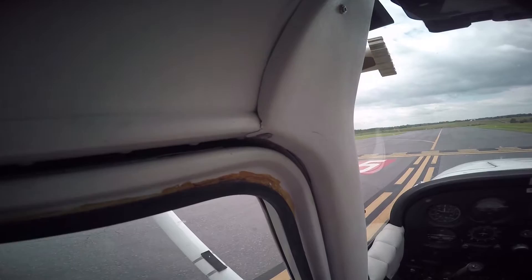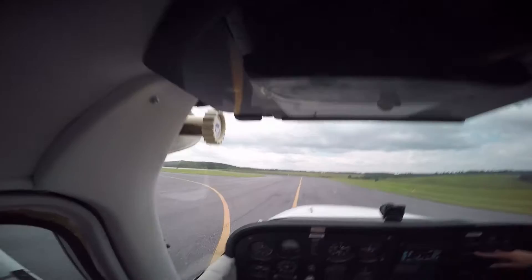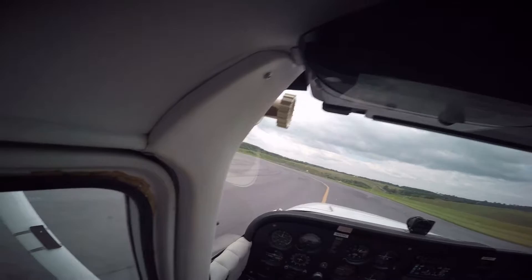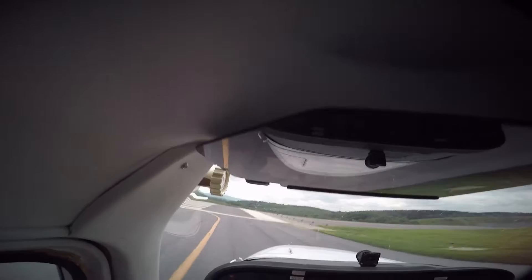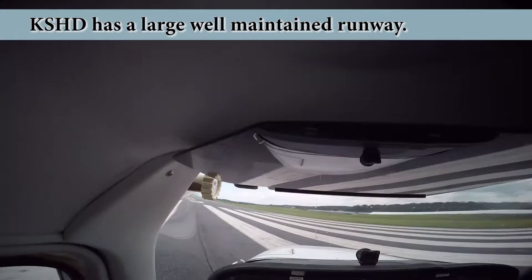I've got the controls. When I do takeoffs — I'll have you do the takeoff — you're holding the brakes, take the RPM up to 2000, then you're checking to make sure the gauges are still green. If they're green you release the brakes and then smoothly apply full throttle. Then you pull back when it's at 60 miles per hour — which is 60 on the outer ring on the airspeed. I like to use as much runway as possible for every one of my takeoffs — it's kind of a safety thing. If you have a problem you have more runway on the other way.